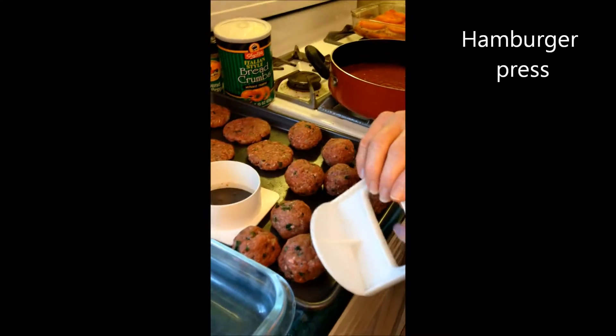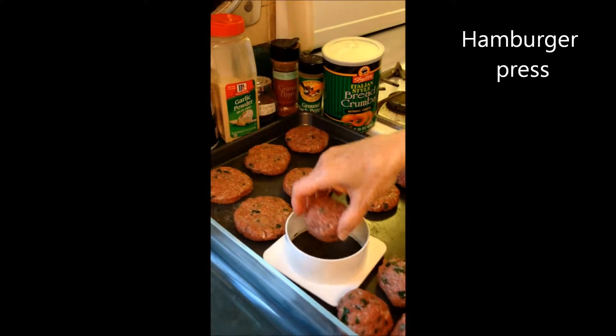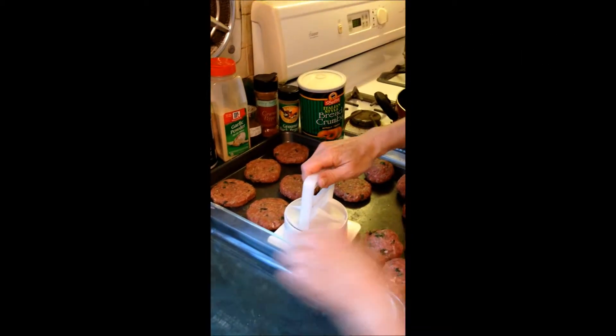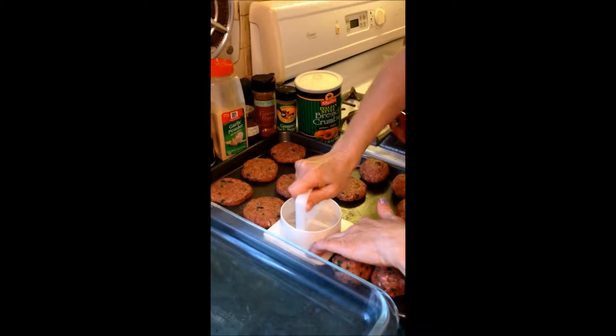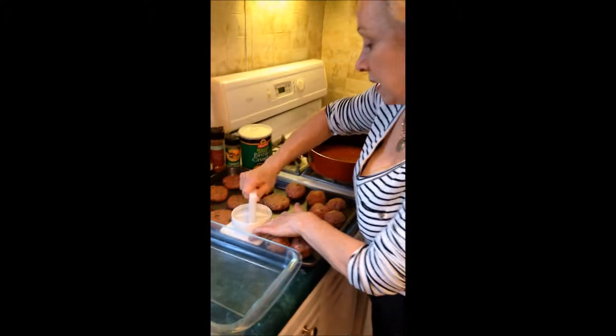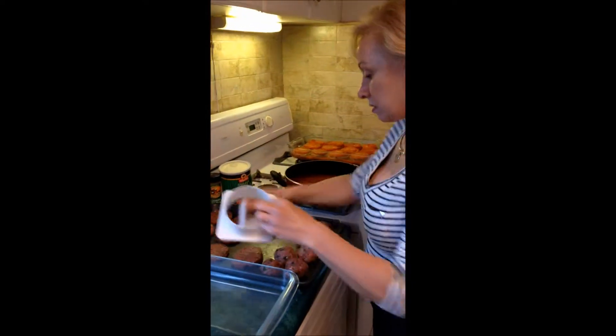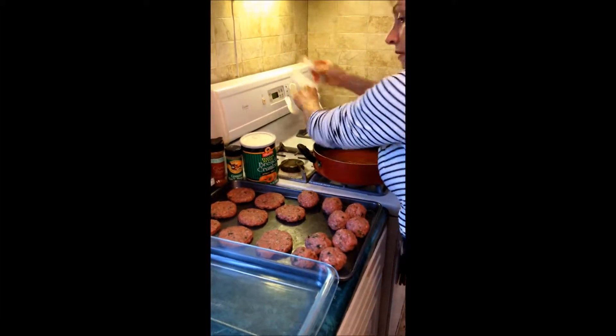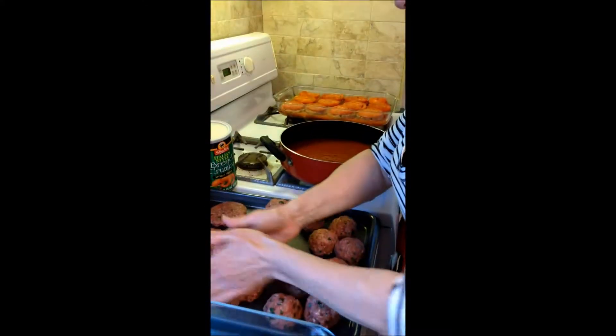You take these balls — if you have a hamburger press, you put it in. This is just to give it an even shape. You just take it and press it all the way down, and what you wind up with are nice round pieces like this.